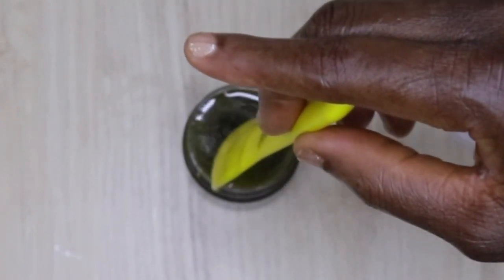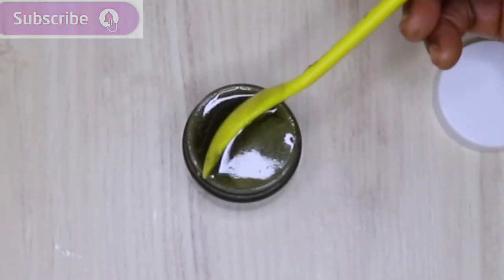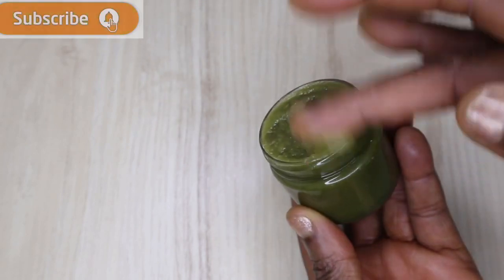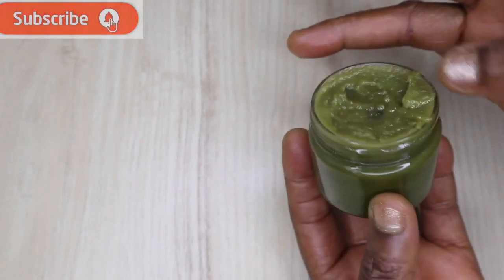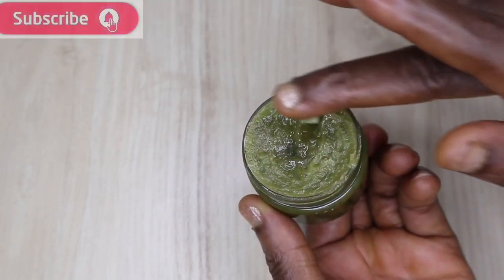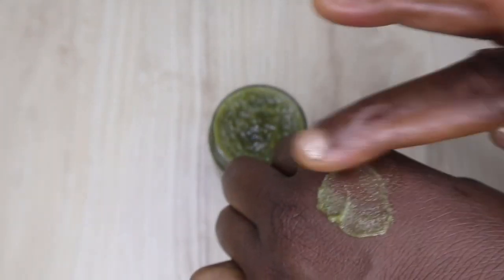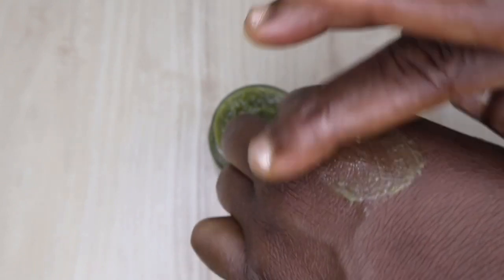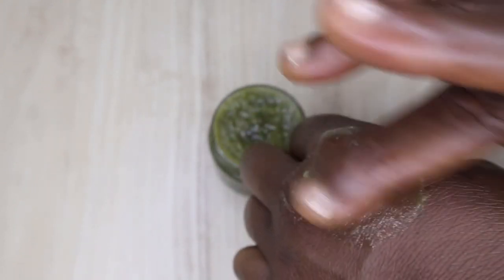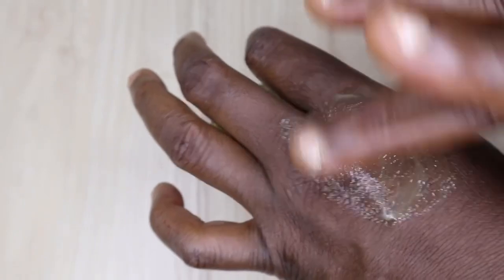This is how it looks after cooling — it's not yet cooled down completely, still a little warm, which is why you see the top like this. It's going to look this creamy and help to moisturize your hair and scalp. That's it — I hope you love this video. If you do, please don't forget to subscribe. Thank you all for watching, God bless you all, bye!